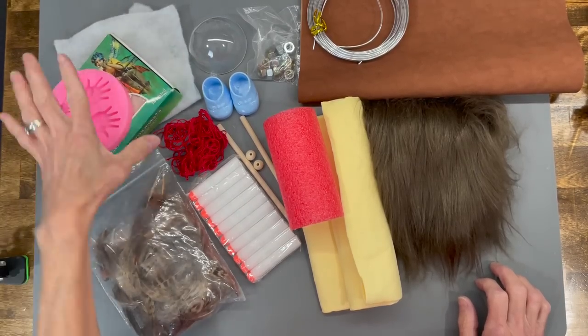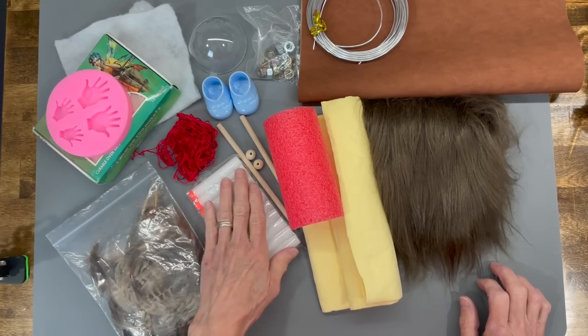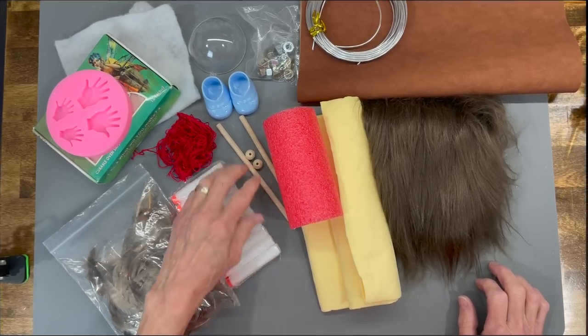These are all the supplies that you're going to need. I'm going to list them in the description below. If you don't see them in the description below, you can always find them on my website at www.pattyjgood.com.